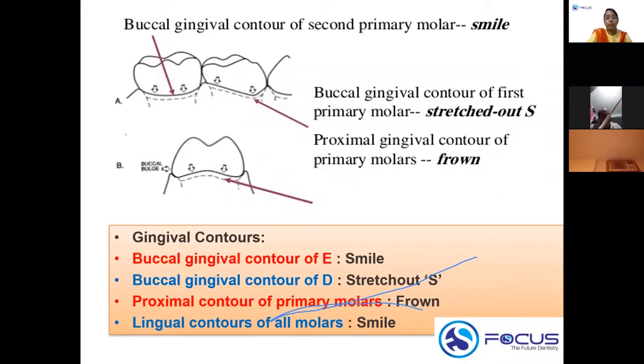The most commonly asked question is about the buccal gingival contour of the first primary molar, which is a stretched-out S. To remember: lingual contour of all molars is smile, proximal contour of all molars is frown, mandibular second molar buccal contour is smile, and mandibular first molar buccal contour is a stretched-out S.